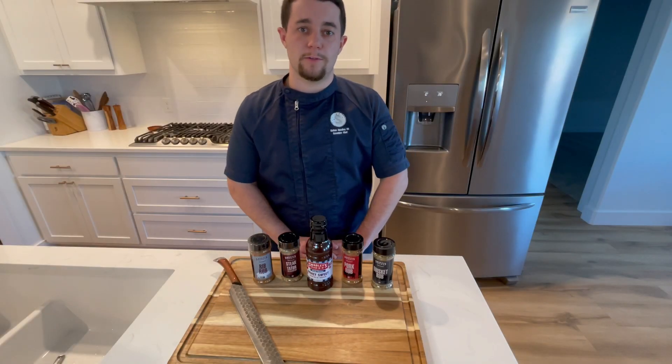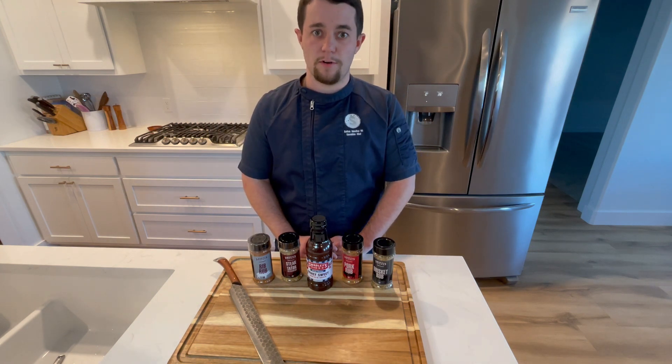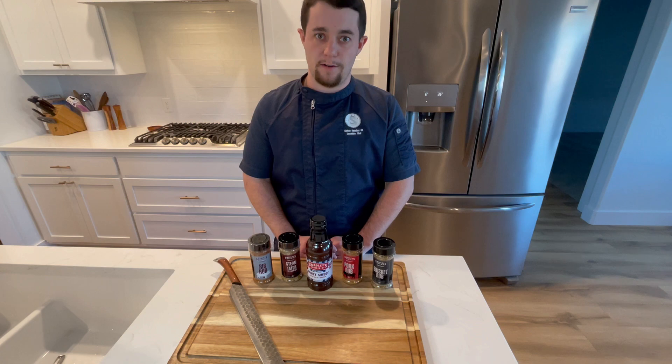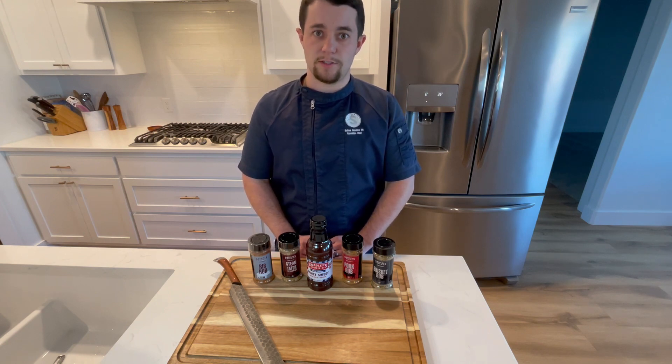Hello, my name is Colton Swadley with Swadley's Restaurant Group. I wanted to thank you for choosing us to be a part of your special events and family dinners. We have spent countless hours working to perfect our craft. Here are a few tips and tricks on how to reheat and slice our delicious smoked meats.